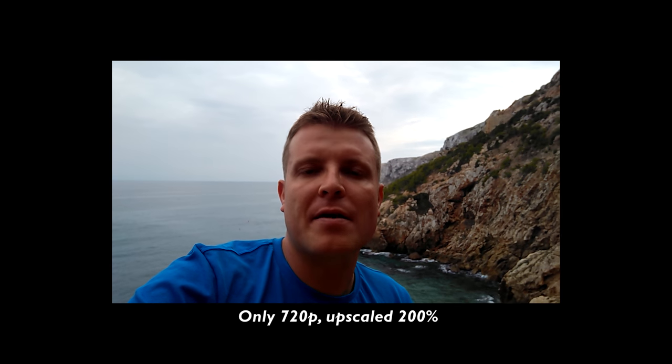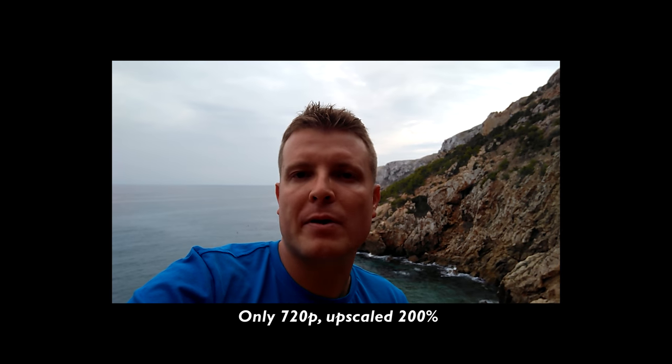The front-facing camera is the same as the LeMax 2 — an 8-megapixel camera with an f/2.0 aperture, same as the rear camera. The quality doesn't look too bad, and the exposure does a reasonably good job of adjusting to lighting conditions. You do need to hold it very still, as there's no digital image stabilization on the front or rear camera.